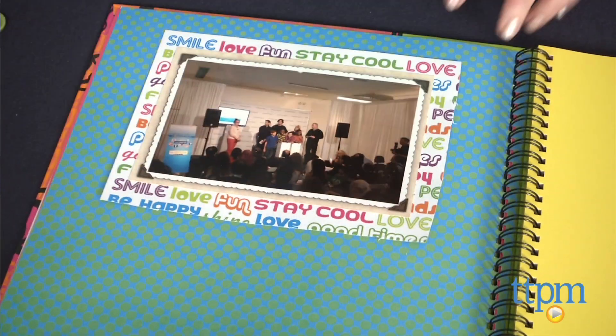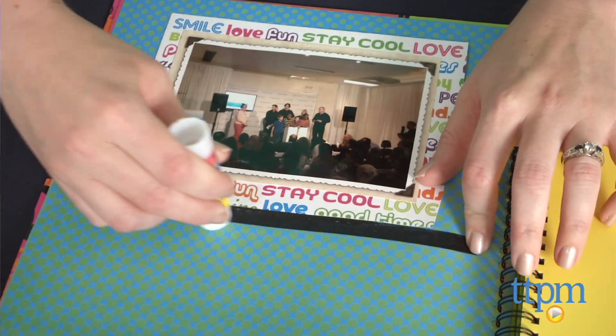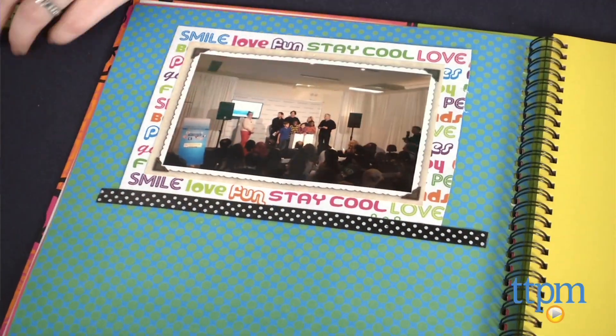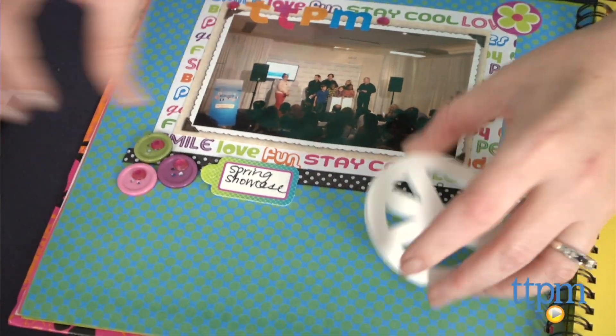We were a little skeptical about the glue stick being strong enough to adhere the ribbon, buttons and decorative wooden shape to the scrapbook pages, but the glue stick did work really well. If you do want a super sturdy adhesive, you can purchase glue dots and/or double-sided adhesive squares separately.